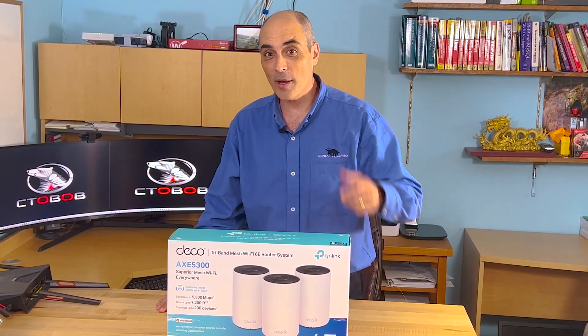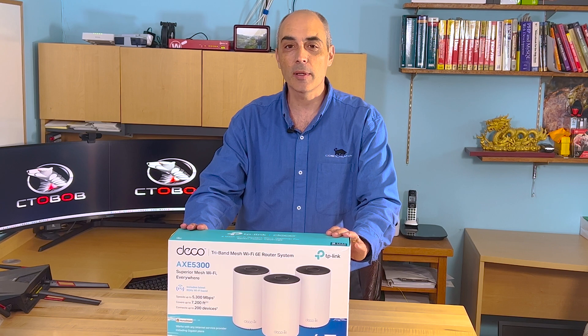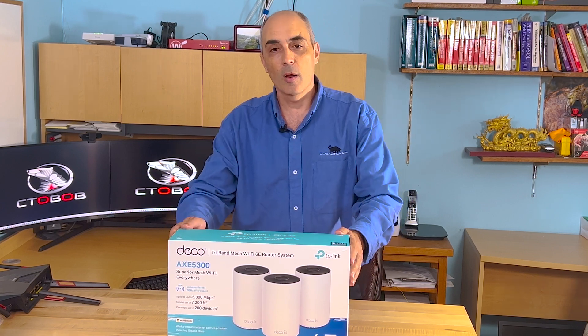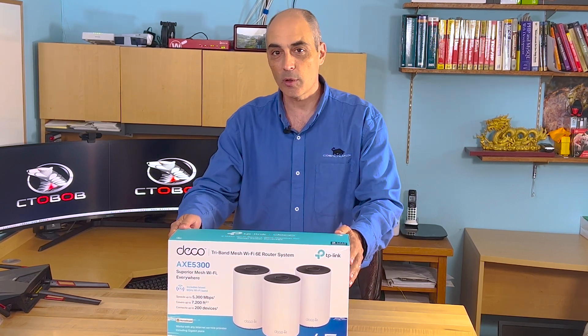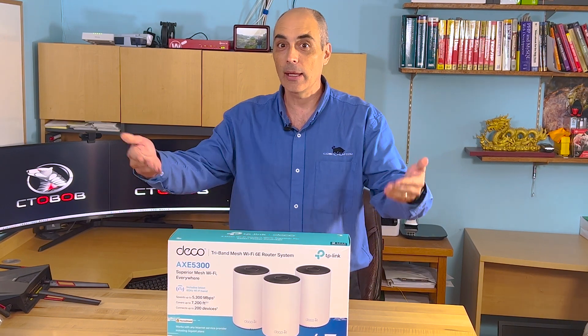Are you trying to improve your Wi-Fi? Well, this might be the solution for you. This is a TP-Link, specifically a Wi-Fi 6E — so what that means is it's the 802.11ax standard, enhanced.